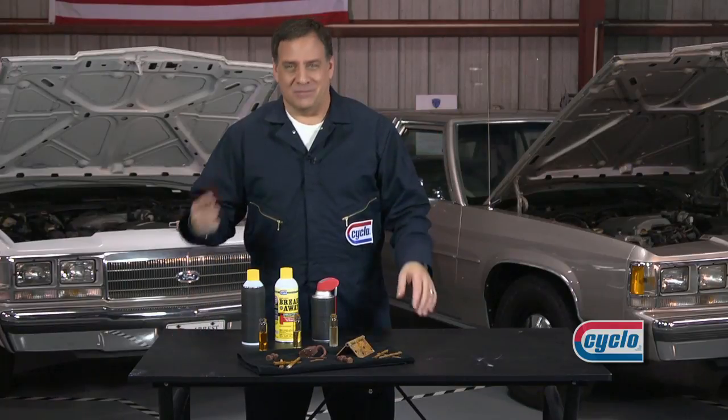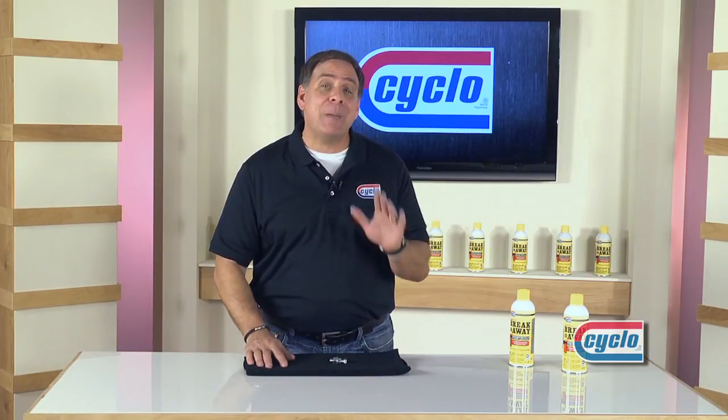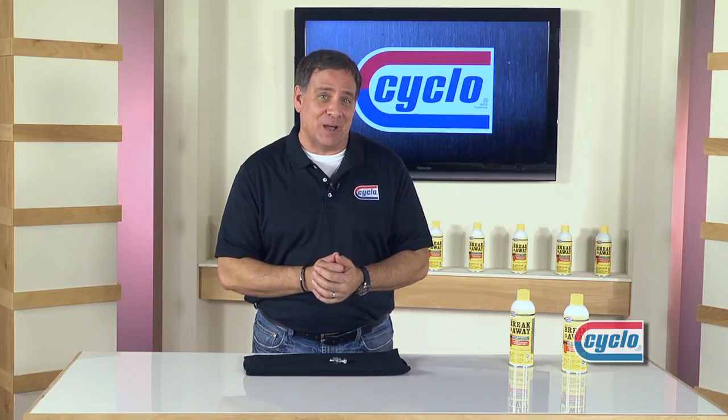That's all I have. Back to you, Lou. Thanks, Cycloprofessional. Well, that's all we have time for today. And remember, every shop and toolbox needs a can of Breakaway — the best at loosening the toughest jobs.